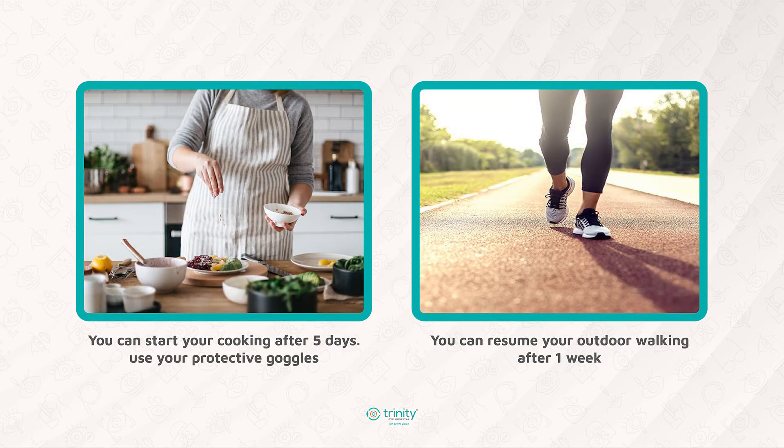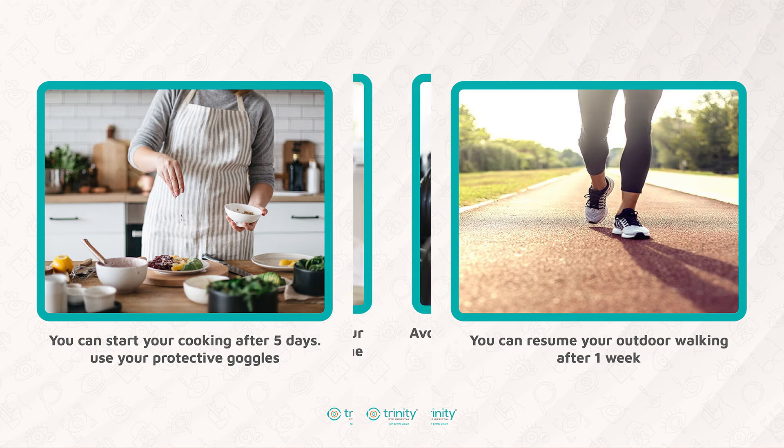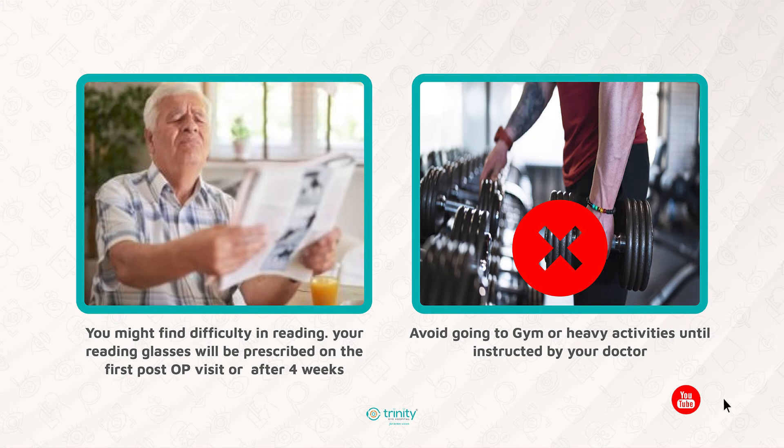Use protective glasses and avoid dust and smoke falling directly onto your eyes. You can resume outdoor activities like walking after 1 week. Avoid the gym or any other heavy activities until instructed by the doctor. You might find it difficult to read small letters and will need reading glasses, which will be prescribed after the first or second visit according to your improvement in vision.